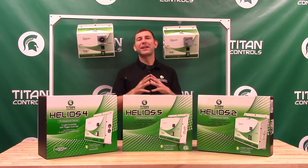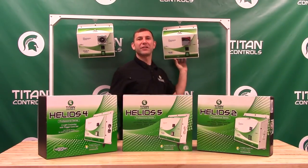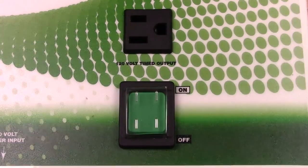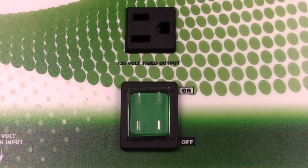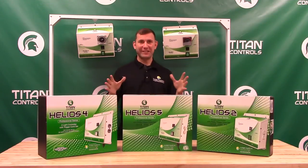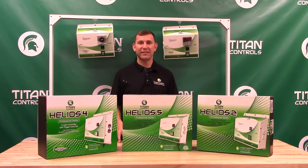The Helios lighting controller family features durable 20 gauge powder coated steel housing that stands up in the toughest environments. The built-in on-off switch makes lamp maintenance quick and easy. There is also an included 120 volt timed power receptacle located on the front of the chassis for a low amp accessory.